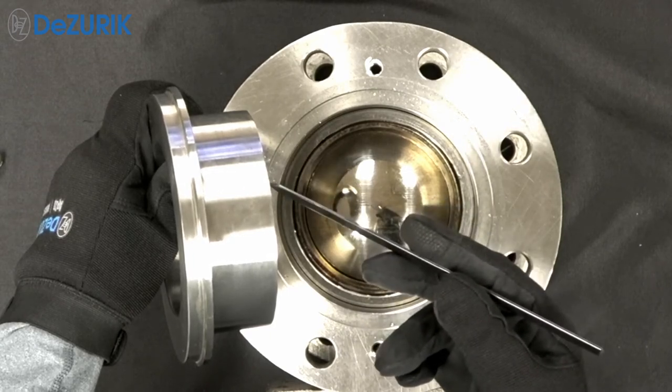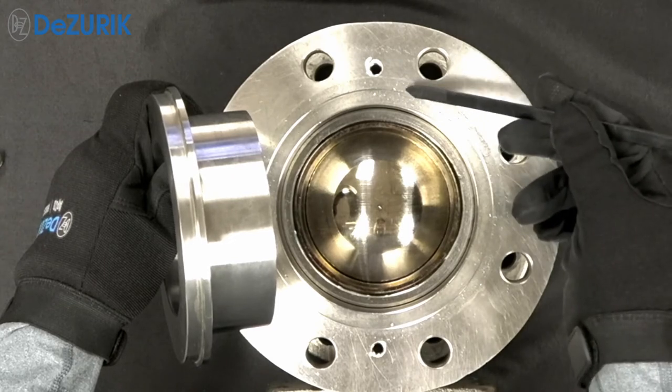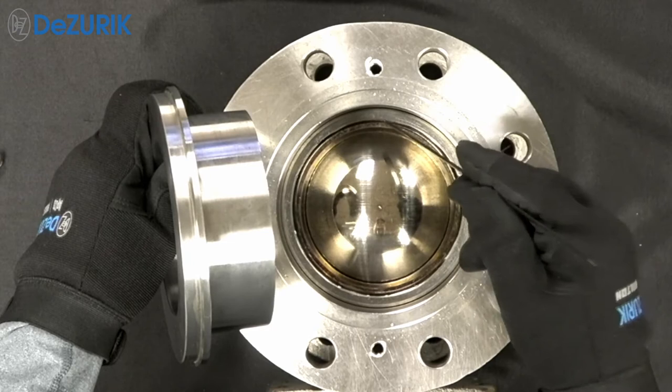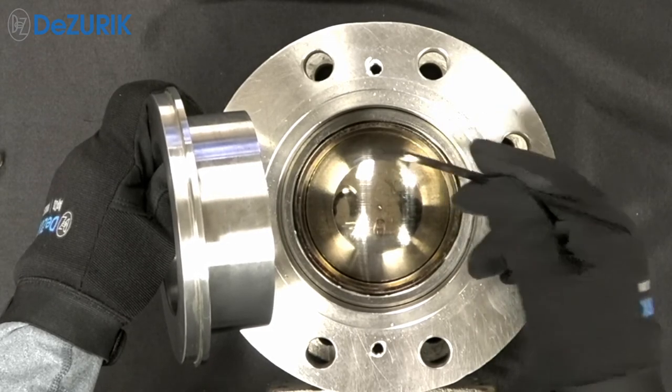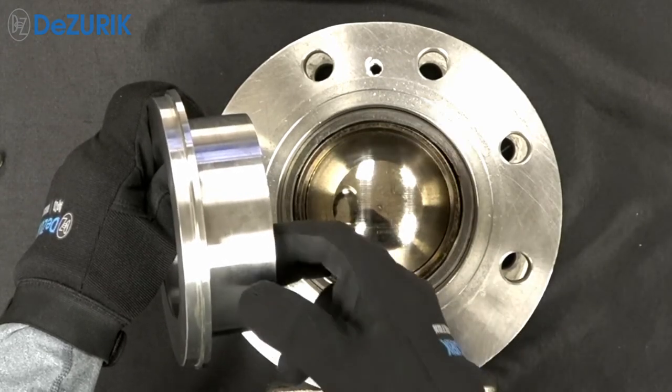The dimensions on the back side of the seat retainer and at the end of the seat retainer are machined to a tight tolerance. The dimensions of the mating surface on the valve body and the shoulder in the valve body cavity that accepts the seat are also machined to a tight tolerance. The tolerance of these two components provides the design load of the seat against the ball.